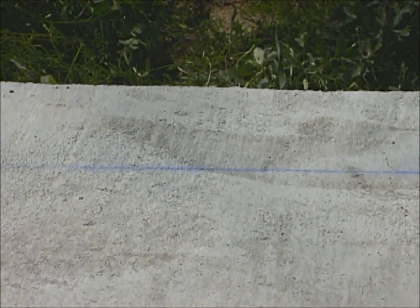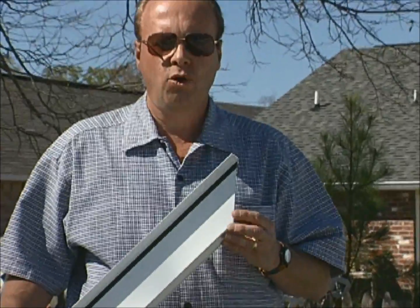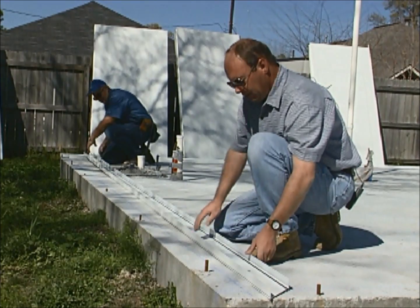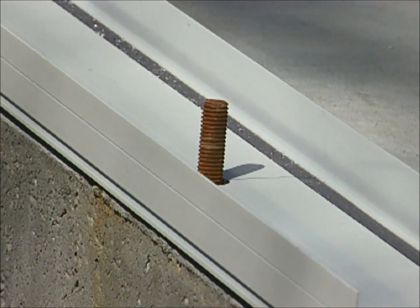The chalk lines have been snapped for all the exterior and interior bearing walls. We've measured and pre-cut all the base channel, cutting the corners at a 45 degree angle. Anchor bolt locations have been pre-drilled down the length of the channel with a 5/8 inch drill bit. It's a good idea to set the base channel down dry to check your bolt alignment before you place the sealant.